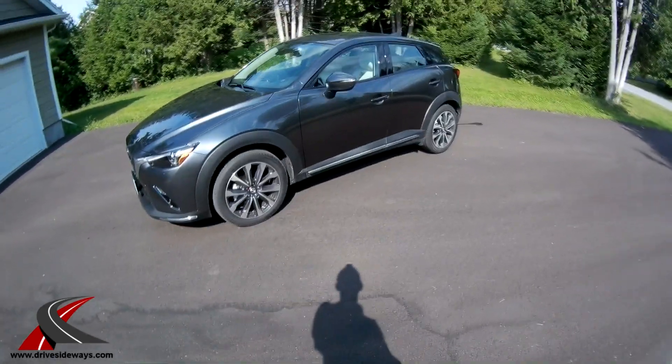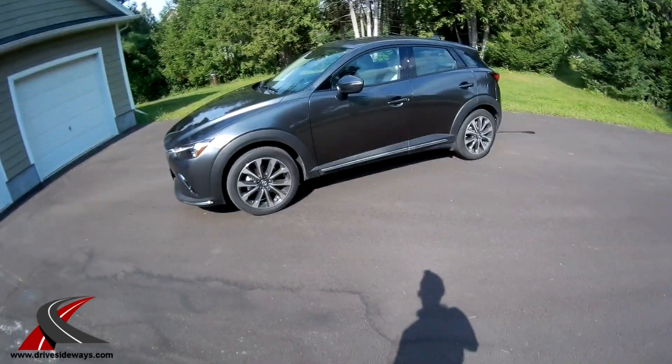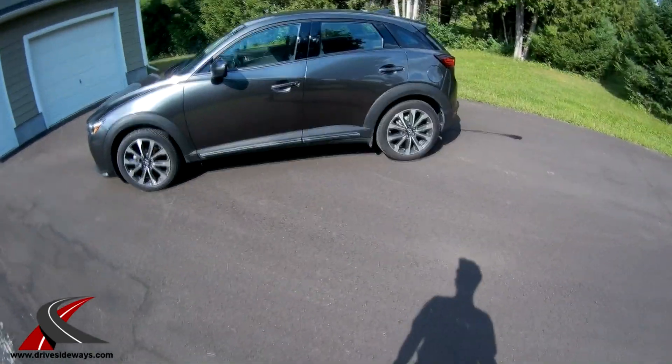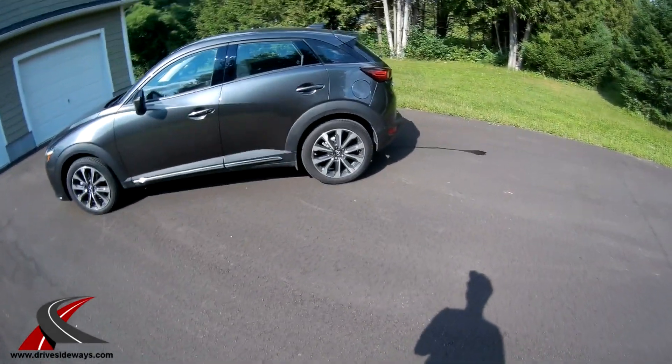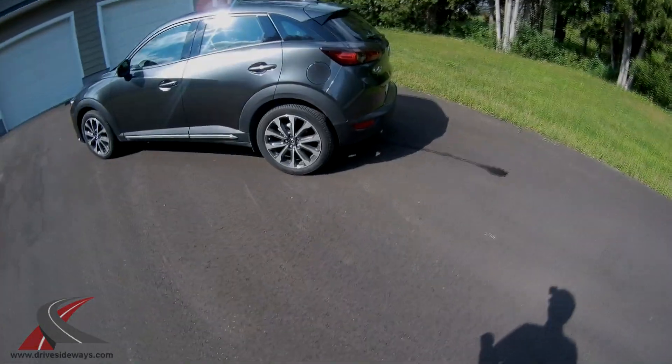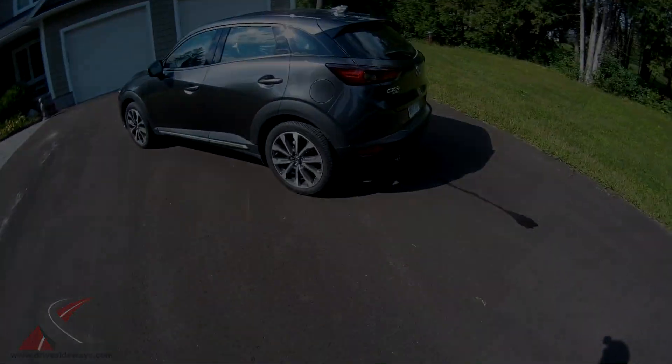Well, there you have it — the 2019 Mazda CX-3. I have a feeling this might be a popular video. Small hatchback crossover, 18-inch wheels make it look a lot bigger than it is, fun to drive, great on gas, and not too bad on the wallet. Thanks for watching and do like this video.